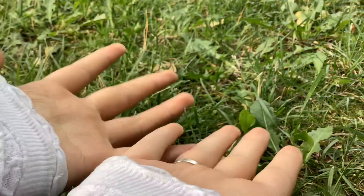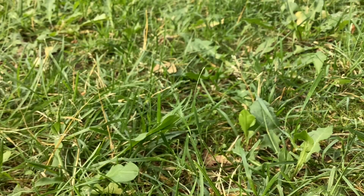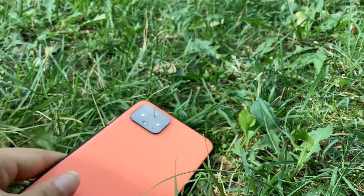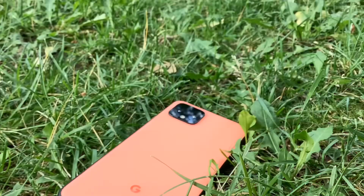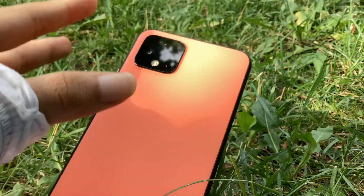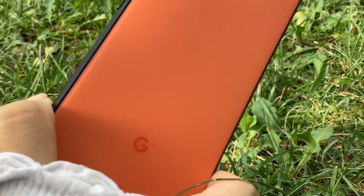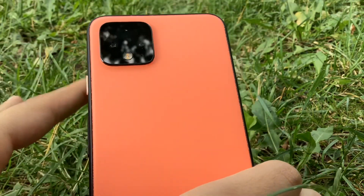Hi guys, welcome back to Toys Cats! I am so excited for this video, so let's just jump in. I have this Google Pixel 4 and it's just really naked — it really hurts my eyes seeing this phone without a case. I actually really love this phone without a case; it looks really nice. The color really isn't showing through on video but in real life it's like a really orangish-red color and it's beautiful.